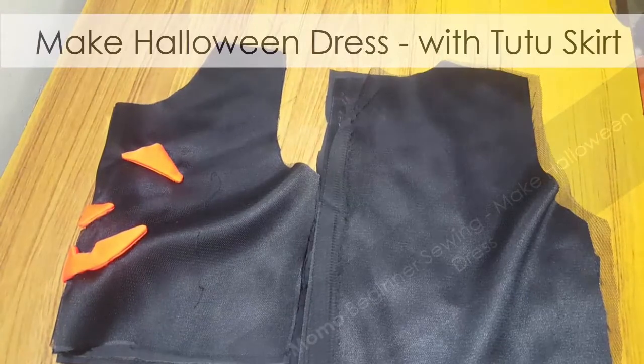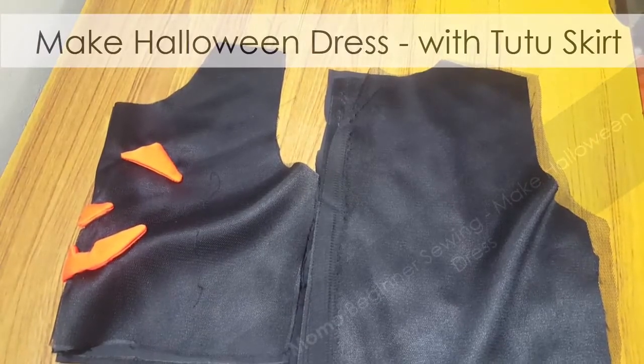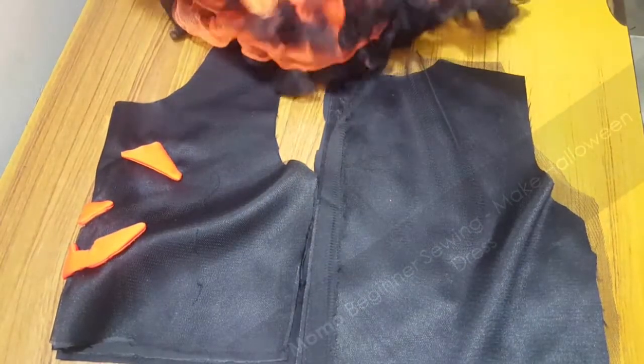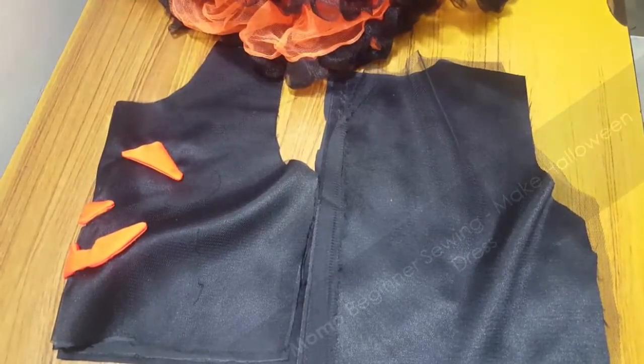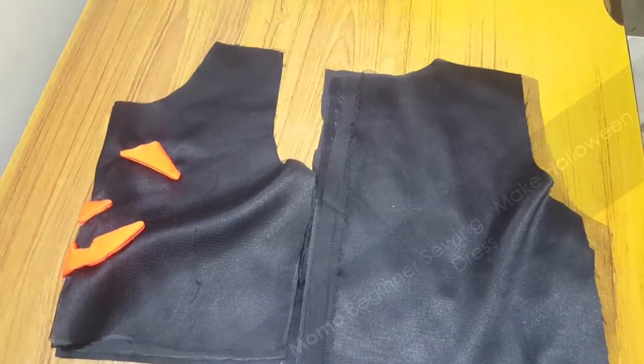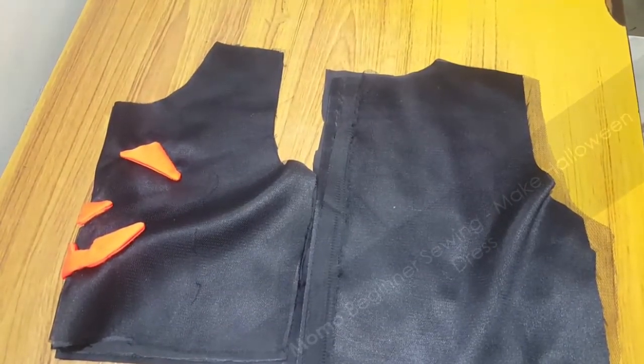Let me describe the cutting pieces. On the left side is the front part, and on the right side is the lining and the netting or tulle. We also use a zipper here.